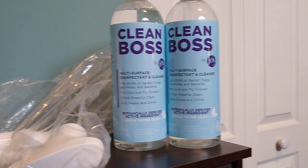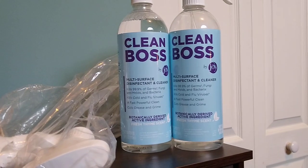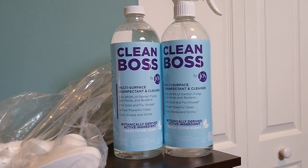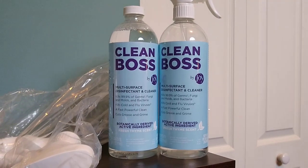I think there are two scent choices available. I chose the fresh thyme. I do find that it is a bit intense or strong when you first spray it, but that dissipates really quickly.